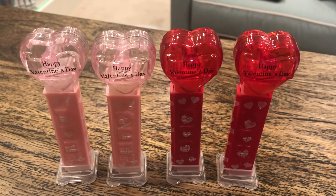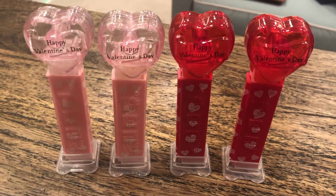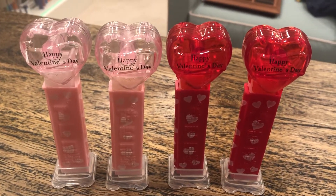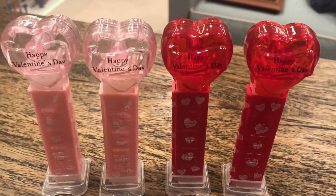Hey kids, Brian Trowman here, Pez Through the Ages. We've got a Facebook page and a YouTube channel, and you've got to check us out. This is going to be my last of the Valentine's Day Pez Dispenser videos for 2021, unless anybody's got special requests.